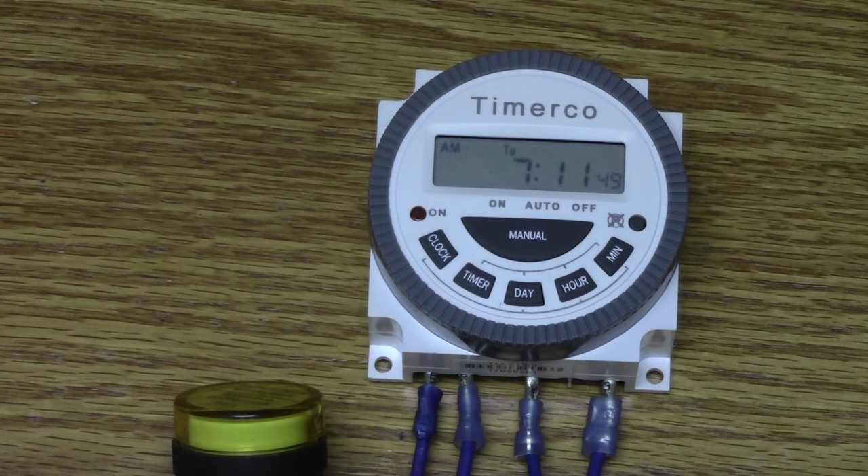These timers use a CR2032 button battery, which can be found at most drug stores or hardware stores.